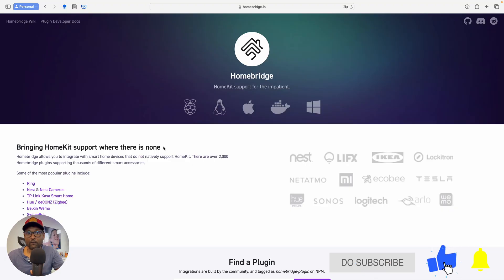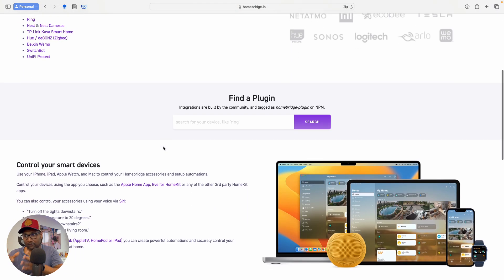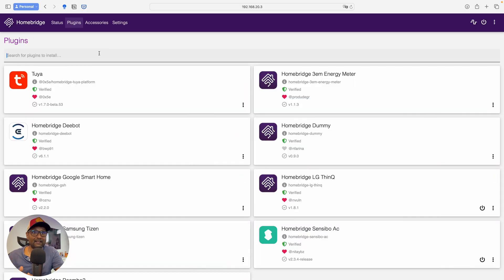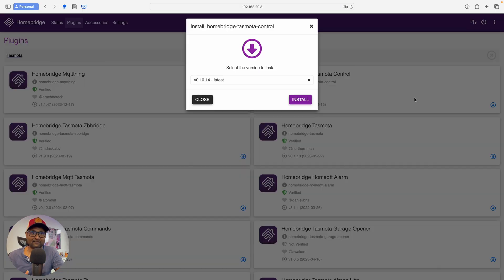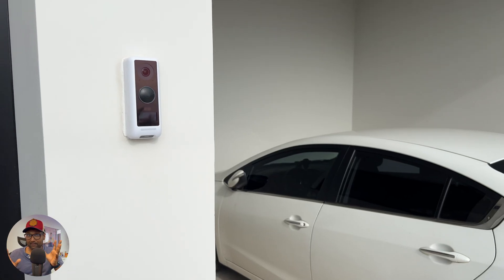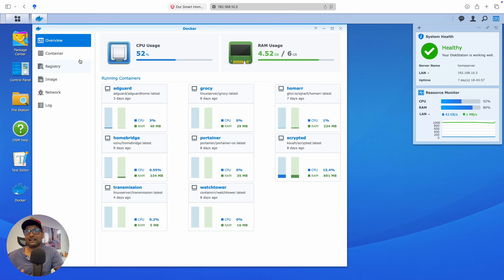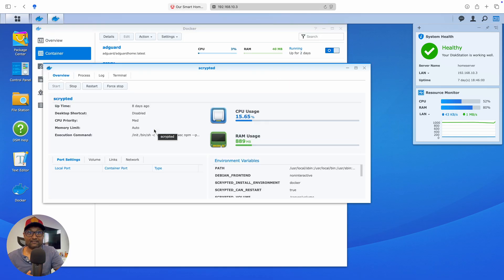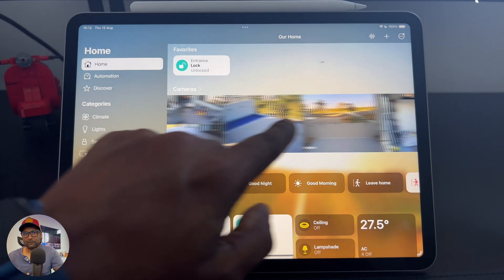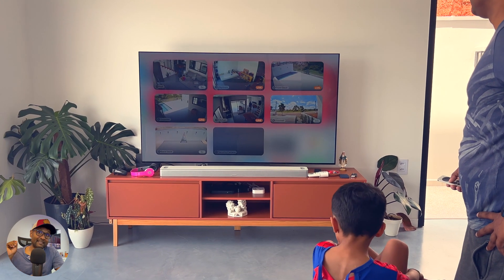Next up is HomeBridge. For those of us in the Apple ecosystem, HomeBridge bridges non-HomeKit devices to the Apple Home app, enabling seamless integration of smart devices. It's currently running as a Docker container on my Synology NAS. For cameras, I've settled on Scrypted, also running as a Docker container on the NAS. I use it to integrate my security cameras and make them compatible with Apple HomeKit, allowing me to view all my camera feeds directly in the Apple Home app.